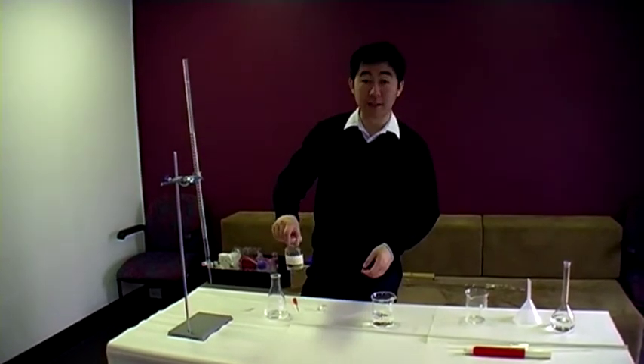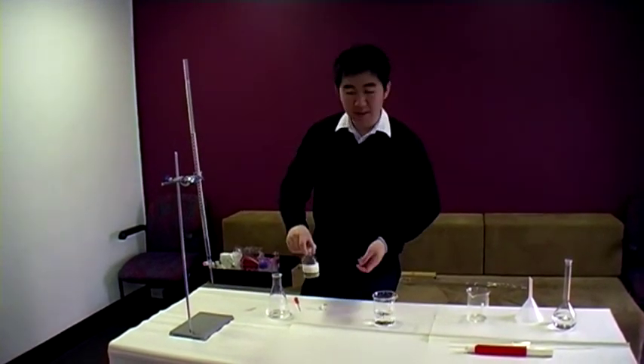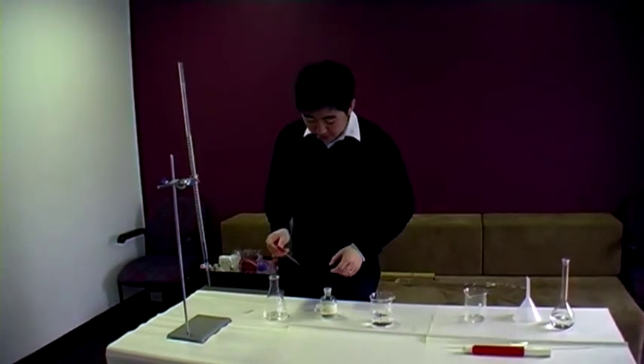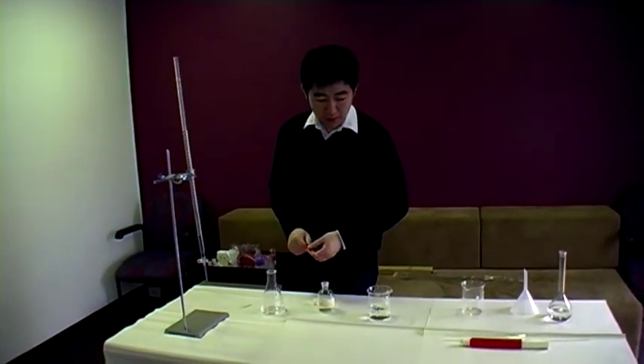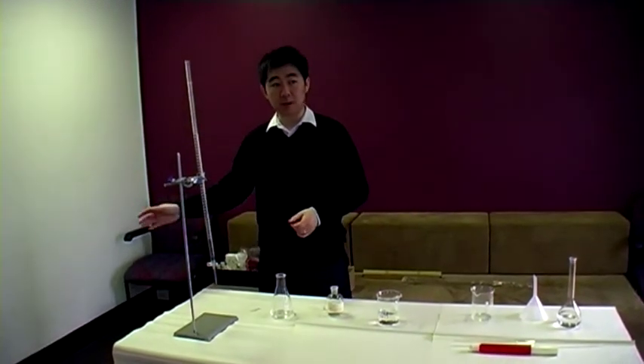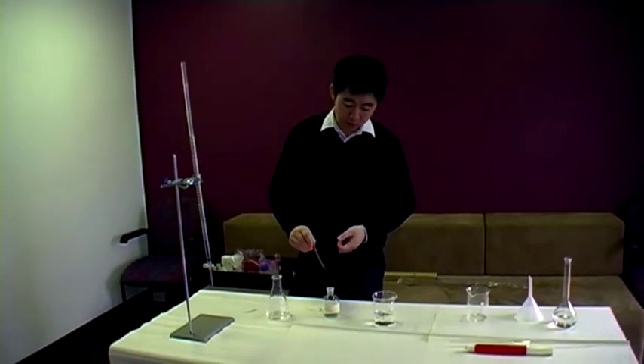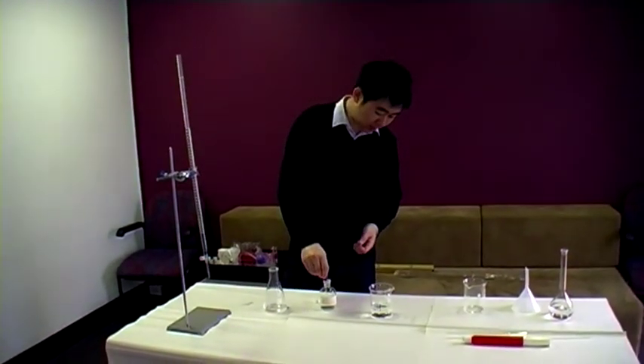So we chose phenolphthalein. Phenolphthalein will turn colour from pink at high pHs beyond 10 to clear at pHs below 8. That makes it suitable for our slightly basic salt.